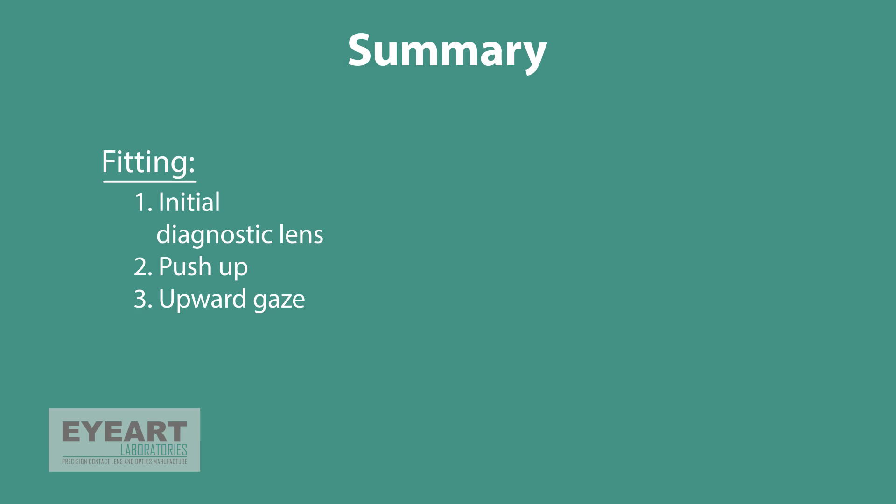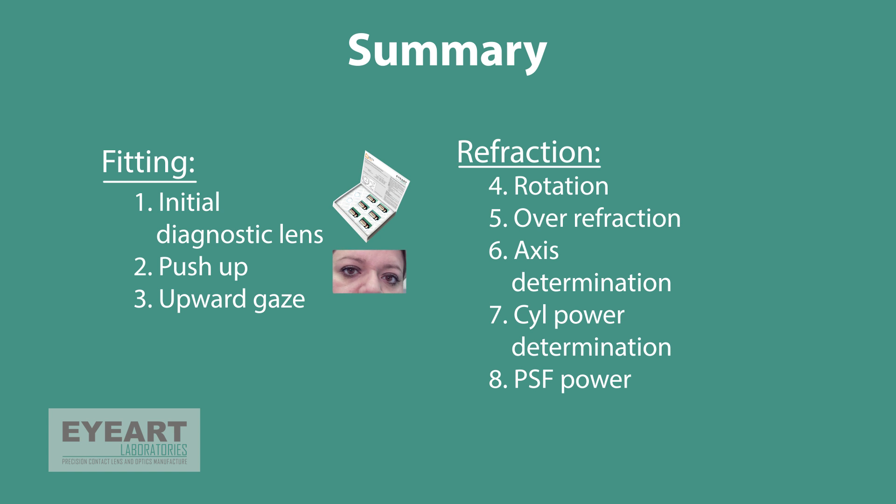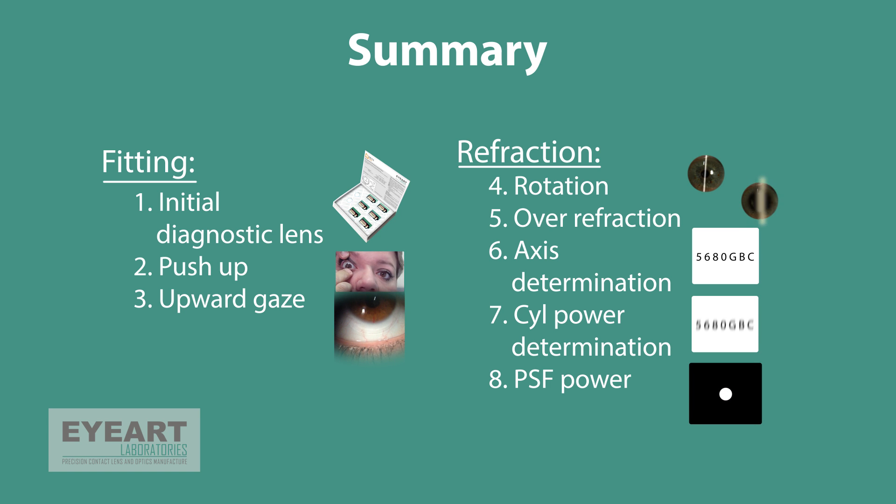Summarizing the fitting process for Delta Connors lenses, the fitter should record the diagnostic lens used and check it with the push-up and upward gaze method. Regarding refraction, the fitter should note the rotation of the diagnostic lens, the over-refraction with the conventional procedure, axis and cylinder power determination tip, and PSF tip. Having these data, the fitter can decide with more ease and confidence the best over-lens prescription.